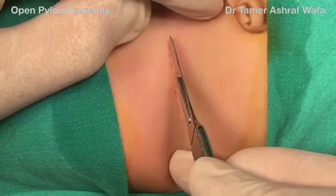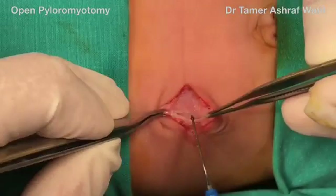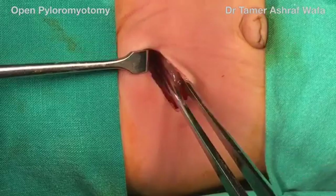A transverse 2-centimeter incision is placed in the right upper abdomen, at the level of the edge of the liver. The edge of the liver is in view, aligning the pyloric mass.